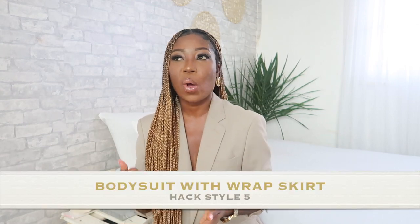Style number five is the wrap skirt with a bodysuit. I'm always shopping for bodysuits — long sleeves, short, or even tank top styles. This is another easy way to style your wrap skirt. You can tie it short or long, whichever suits you, then accessorize and you're good to go. You can take it from daytime to evening however you want.